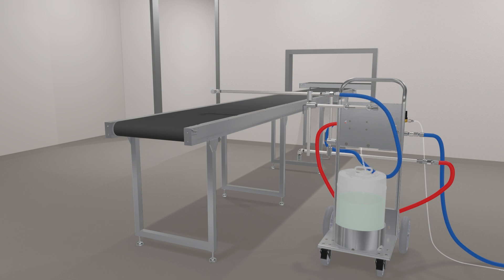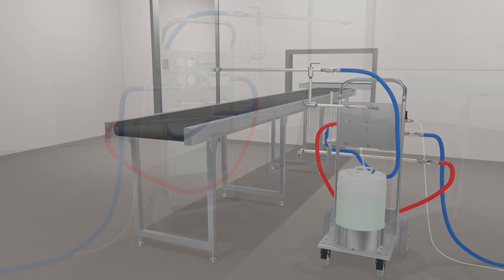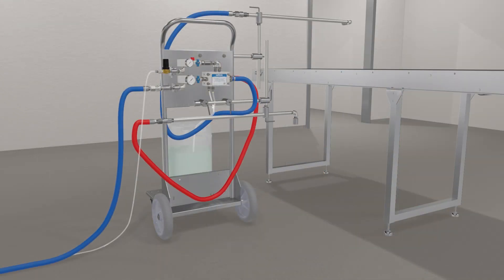Place the nozzle at a suitable distance above the belt to avoid interference with any surrounding equipment. Two-arm Conveyormate models include two completely independent arms and spreader nozzles.